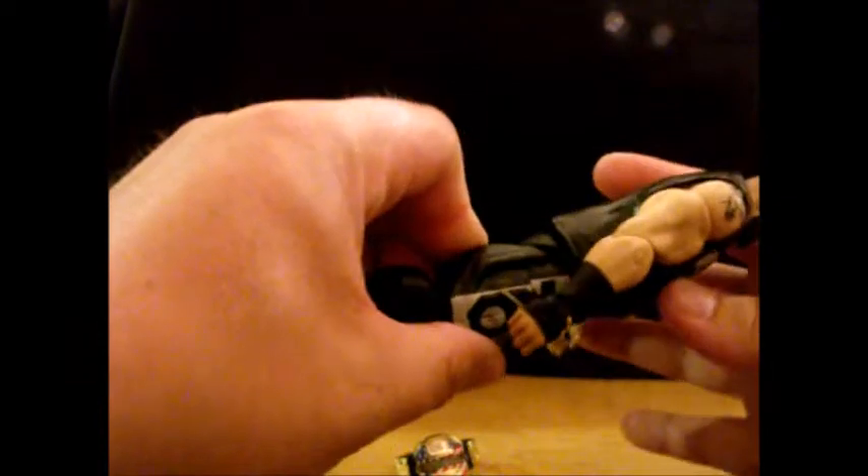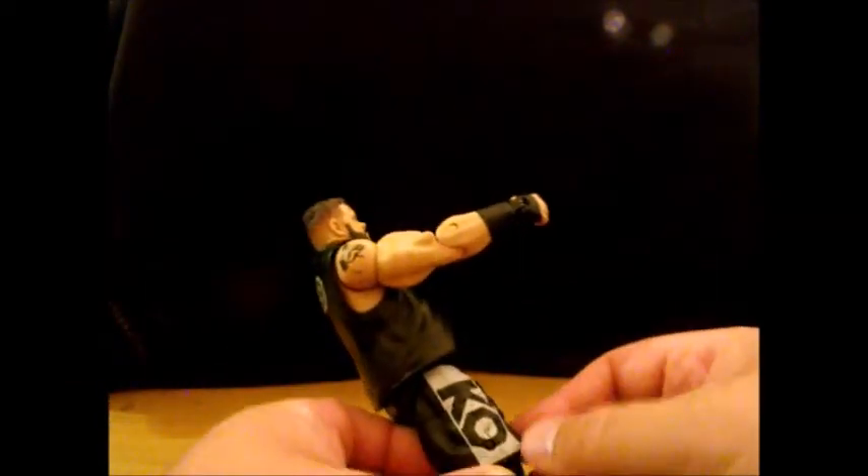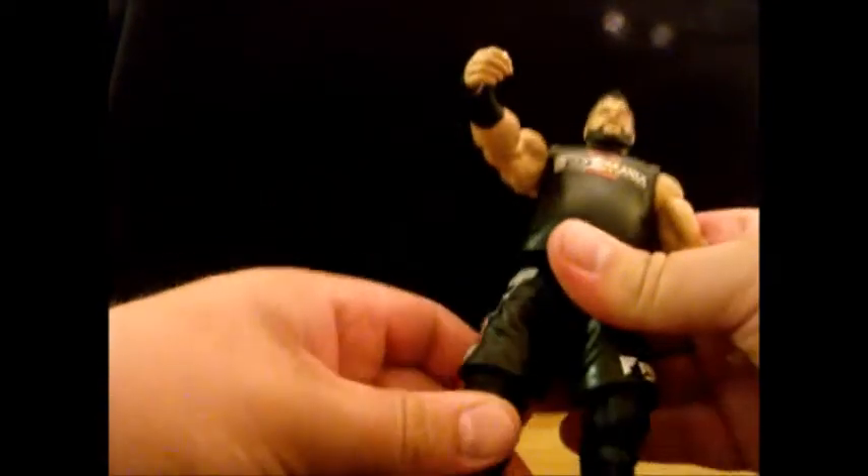Hips can go about that far forward, not far backwards. He does have the KO logo with the O as an octagon, because he's the prize fighter. Thigh swivel, 90-degree knee bend, and a boot swivel. Toe joint is a bit tight but it can go forwards and backwards. So he's basically your regular poseability.